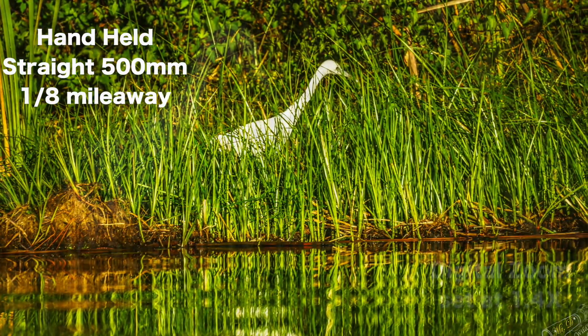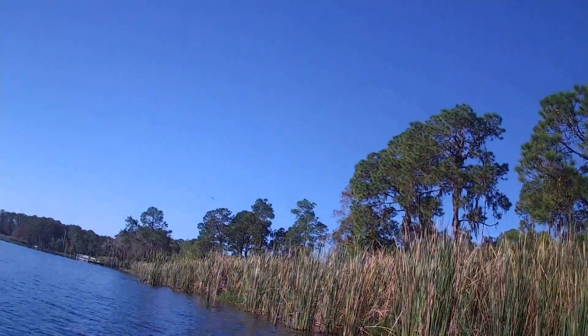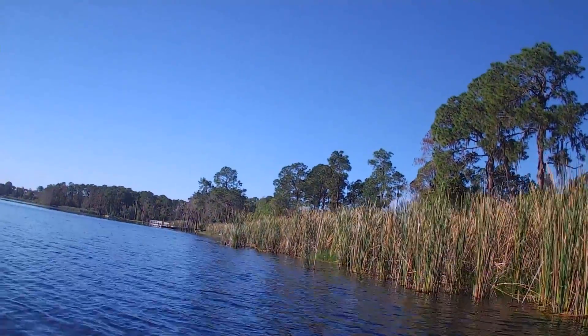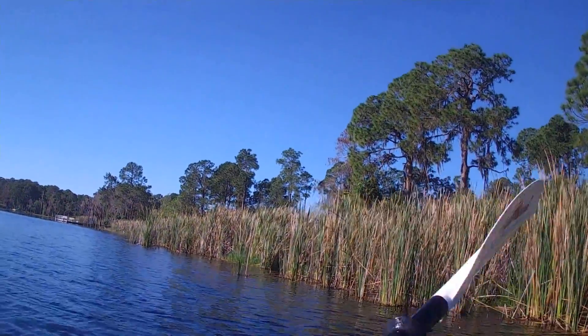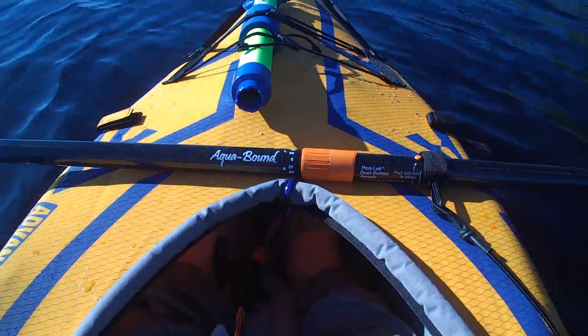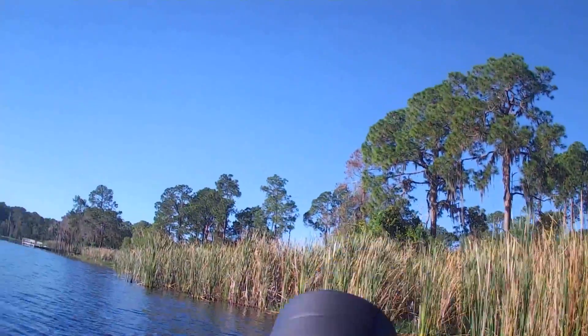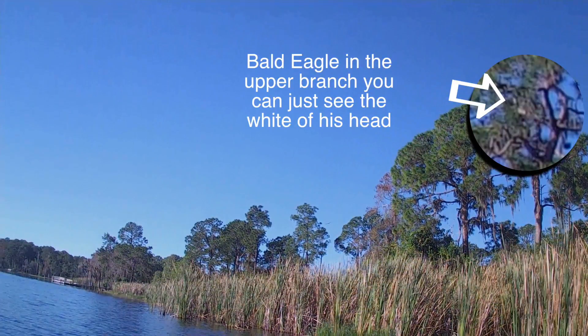I was blown away with the quality of imagery and how far out this thing had reached. I was a little bit nervous to use the digital zoom of 1.4 and 2x, but I was not disappointed in that either. Now, Sony offers the same lens for a whole lot more money and it's actually made by the same company — put out by Minolta.